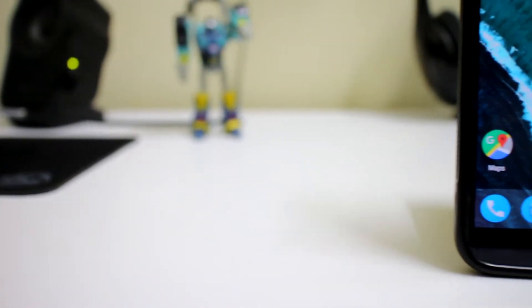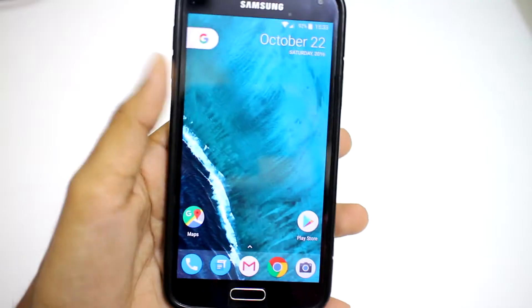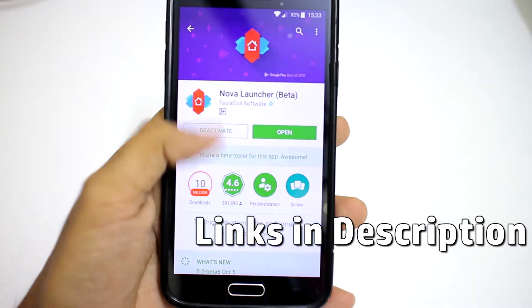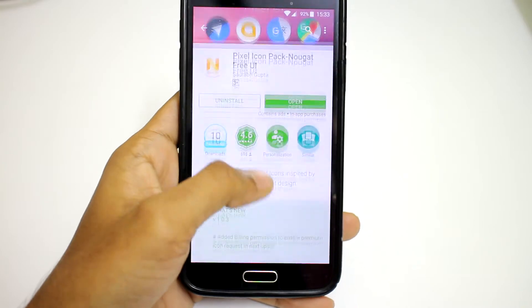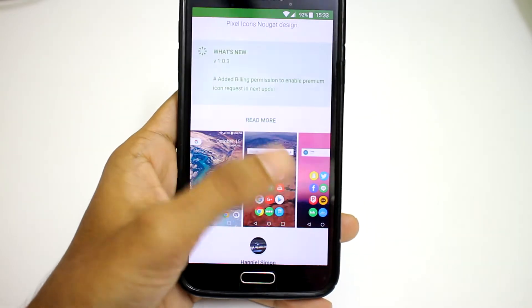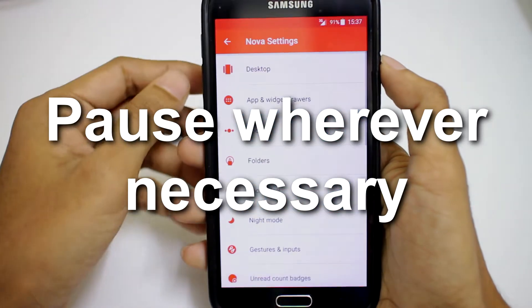For the sake of this video, I've retained the original look of the Pixel Launcher but added a few tweaks to it. What you need for this setup is the latest beta version of Nova Launcher and the Pixel icon pack, where you can also find the wallpaper for this setup. Here's how I've customized the launcher to work for me.